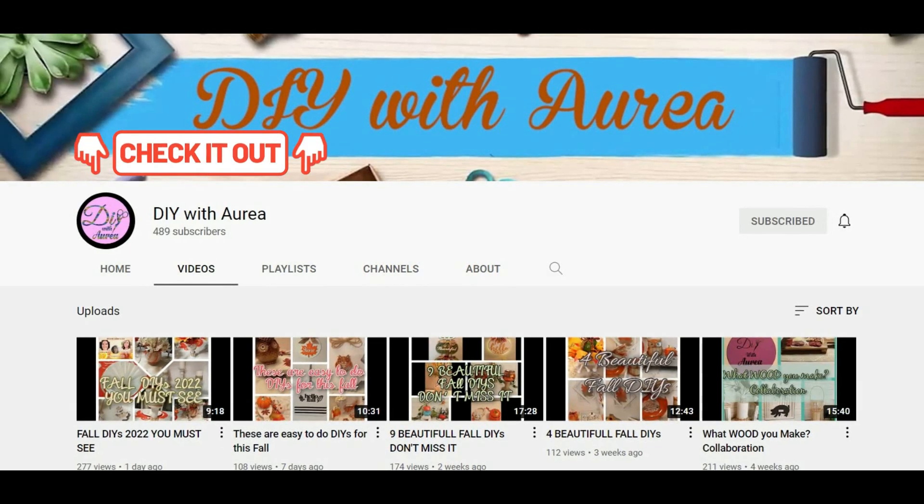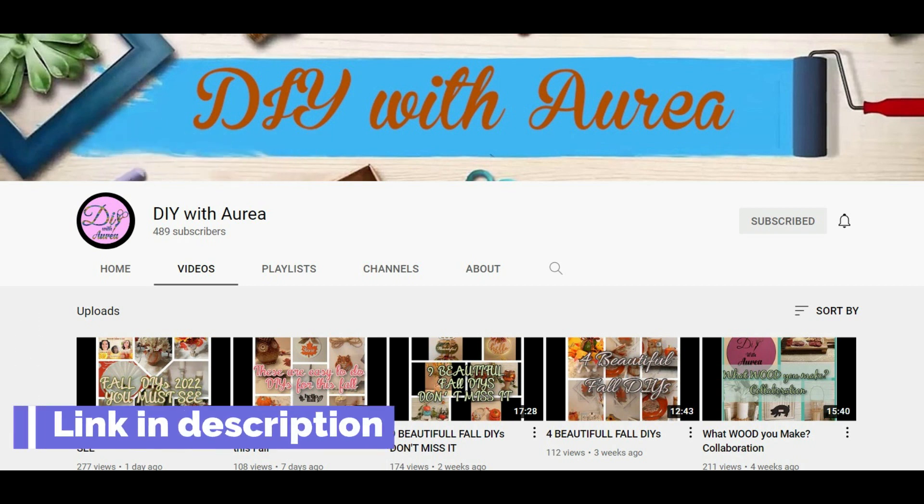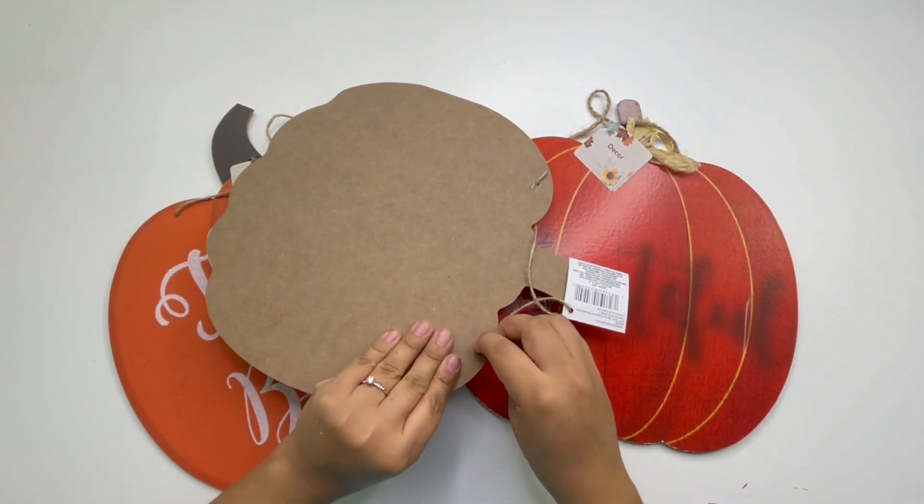Before I continue to the next project, go visit DIY with Aria — she has some more fall decor DIYs, she is so talented and so nice, so let's help her grow her channel!